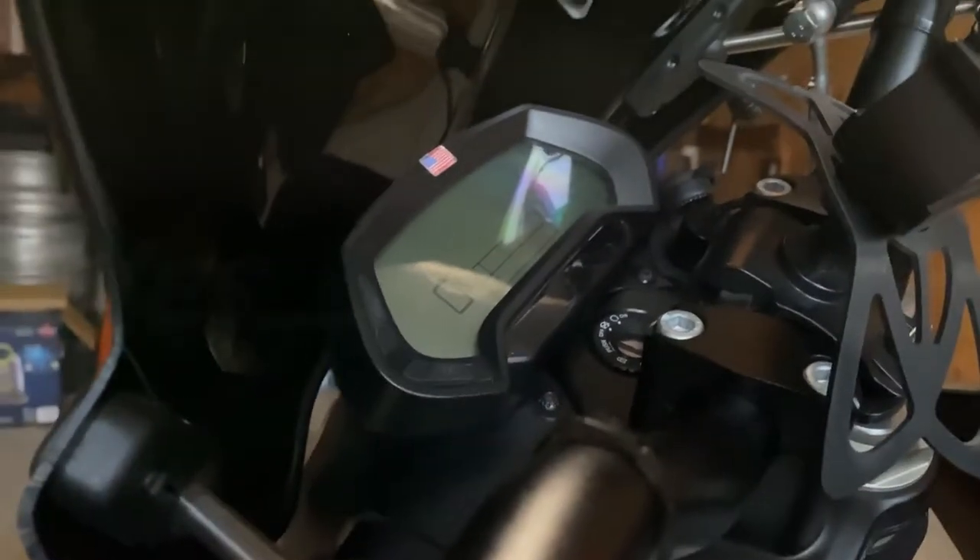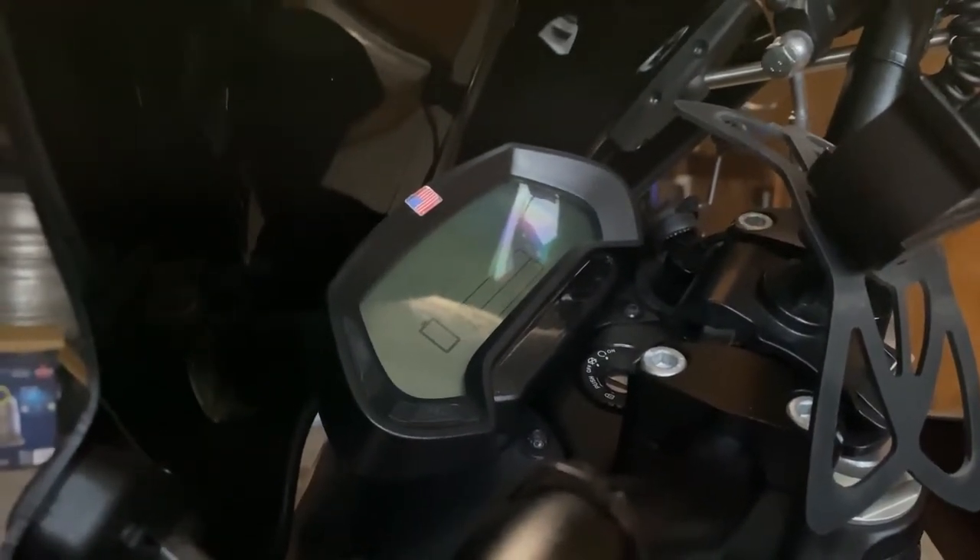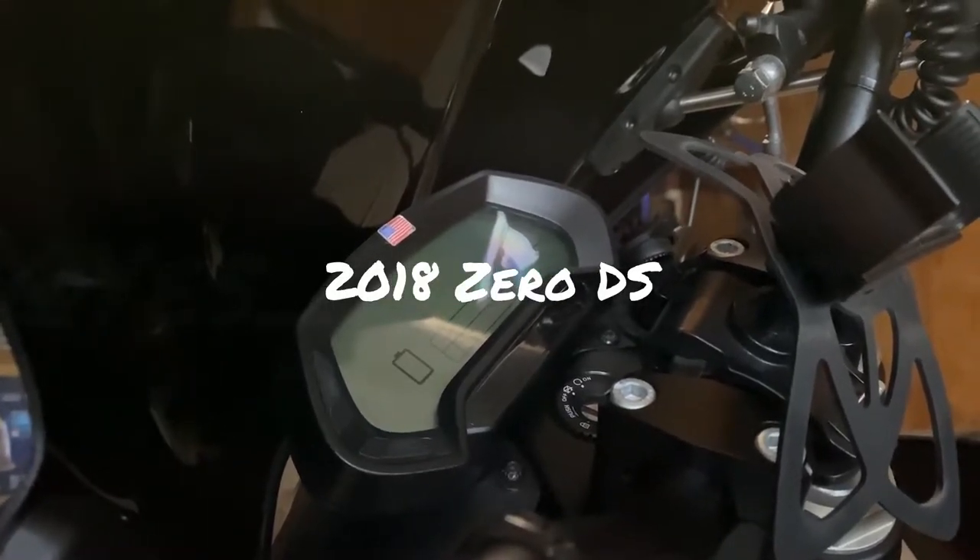Hey guys, welcome to the video. I'm gonna show you today how to replace the display on the 2018 DS.